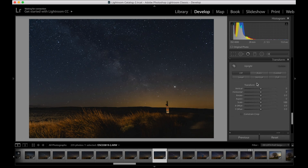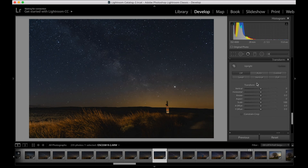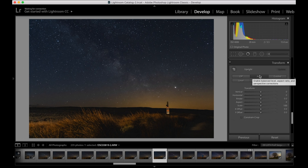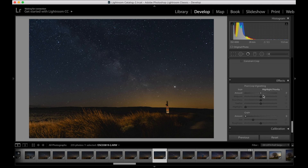There's also Transform — I always just click Auto and see what Lightroom does with it; it will try and level your horizon. If I'm not happy with it I just go back to how it was. Then pretty much the very last thing on the way down — I always add a little bit of vignetting to my astro images. Just a tiny bit — if you can tell there's a vignette, you've gone too far.